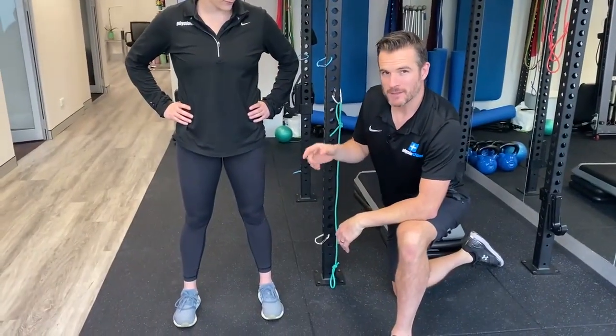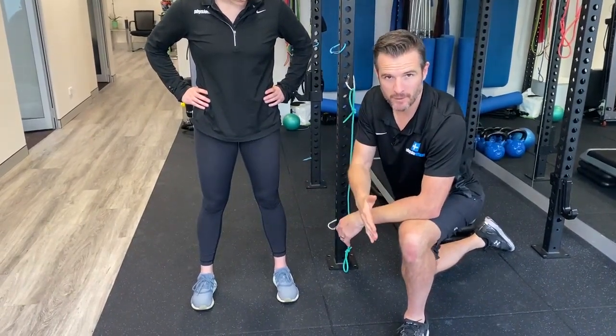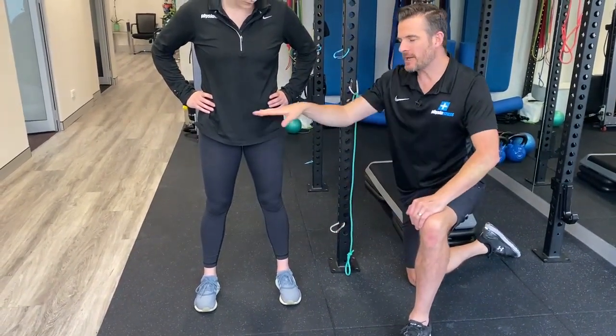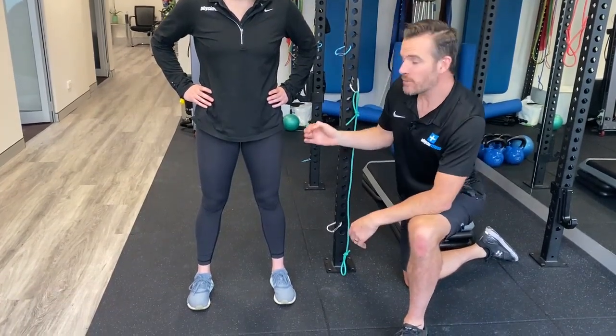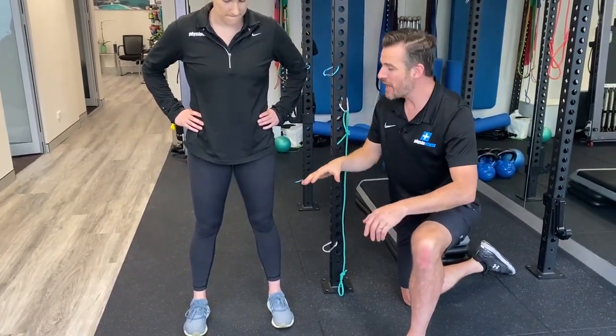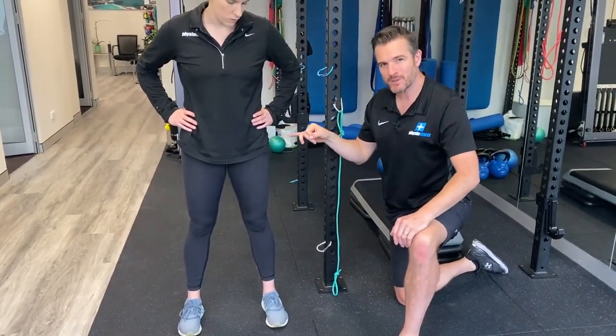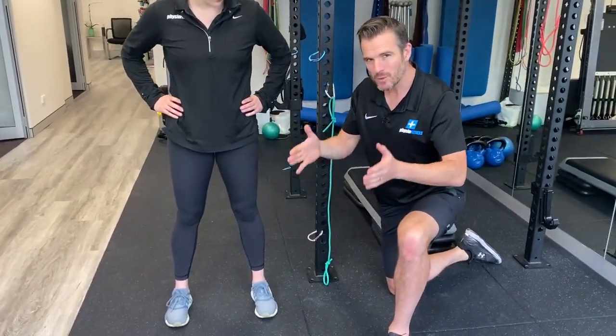Now the interesting thing about a squat in the gym is you're going to be able to see knee control issues and correct those, but you won't see any hip control issues because there are two feet on the ground. This is where people like doing squats and loading up — there's power and stability there — but they don't uncover any hip issues they may have because both feet are planted.